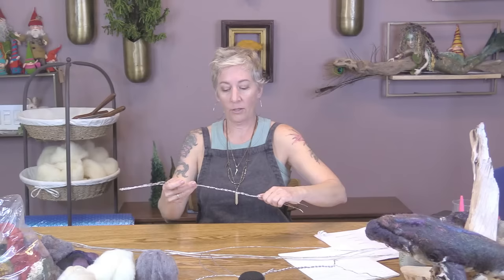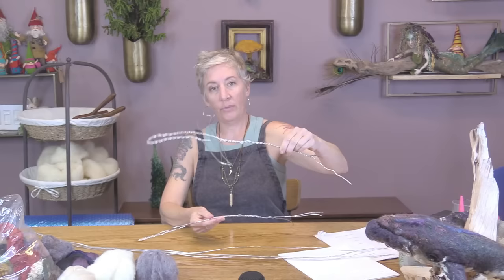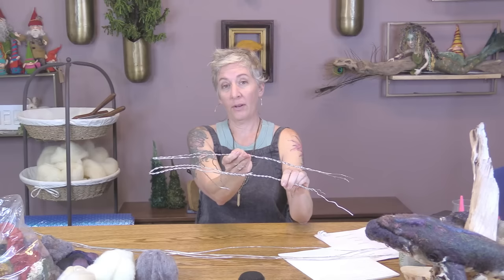The armature is not very complex — it's a two-part piece. I've got a bottom which has the fins, and a top. Once we get those all wrapped and put them together, it comes together pretty quickly. I'm going to start with the top.